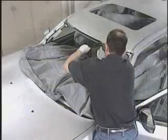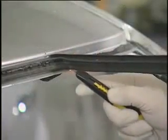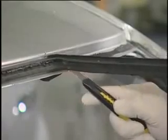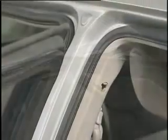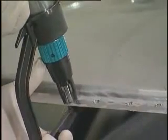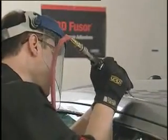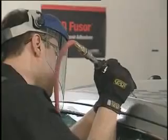Begin by removing the front and rear glass. Then remove old adhesive using a razor knife. Depending on the vehicle body style, you may also need to remove the door weather stripping or drip check moldings. Drill factory spot welds at the front, rear, and side flanges. Cut out the roof panel at the sides with an air saw, then use an air chisel to separate.